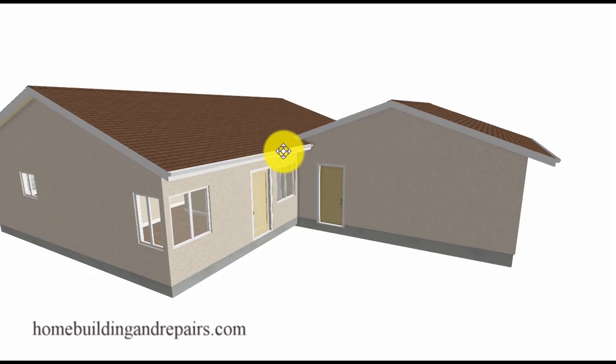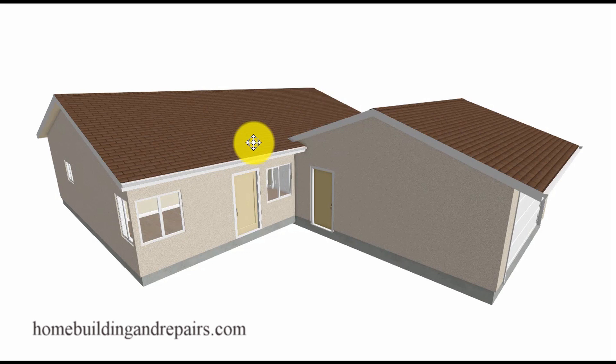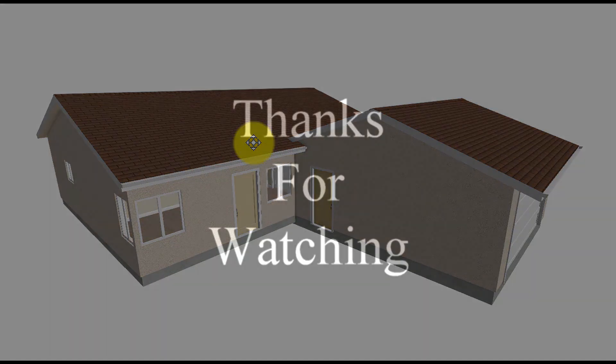That ends our tour of the house. I will put a link to the next video at the end of every video in the series, and I'll create a playlist that you can click on to see all of the videos. Don't forget to hit the thumbs up button to let us know you enjoyed the video or maybe even learned something from it. Thank you.